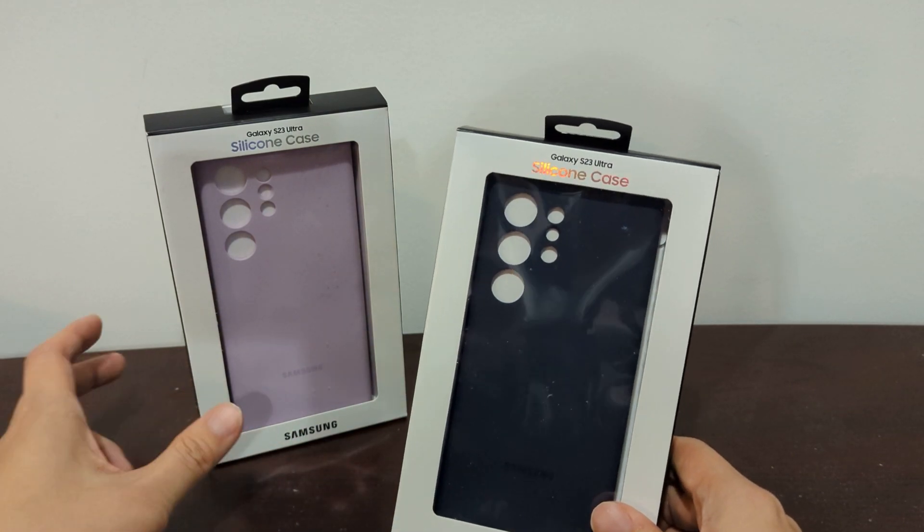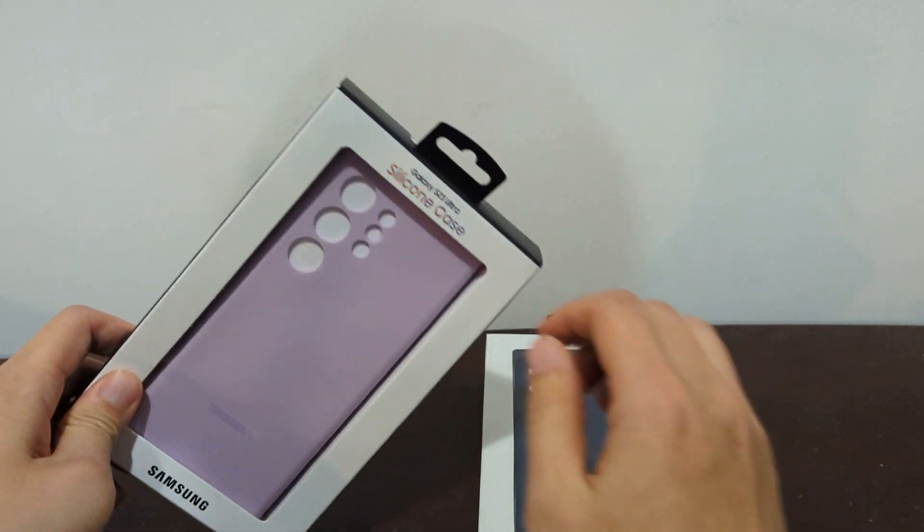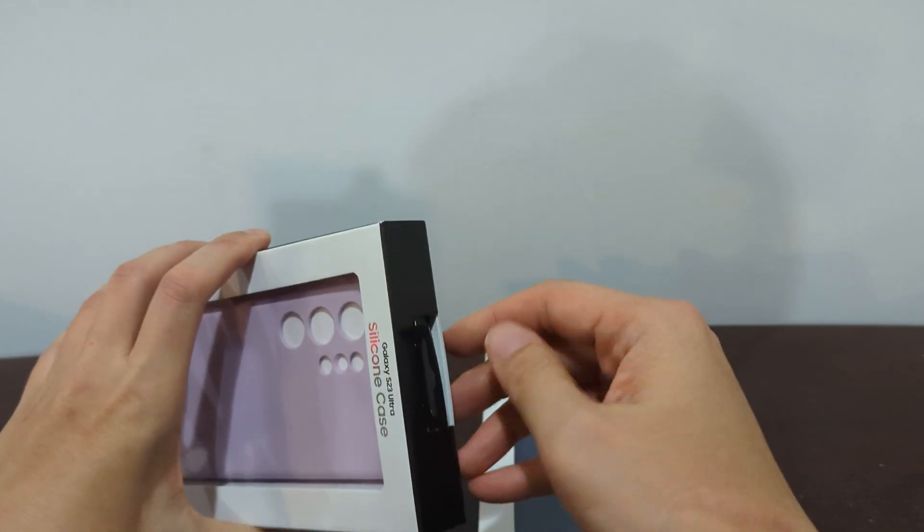These are the silicone cases. I have two right here, one in blue and the other one in lavender. So let's go ahead and open it up and see how it is.